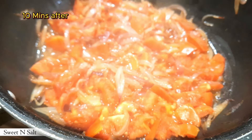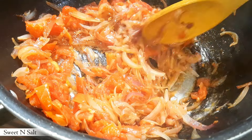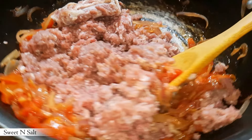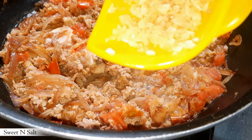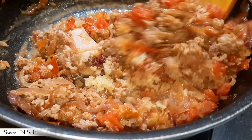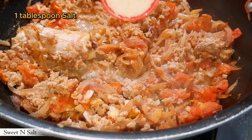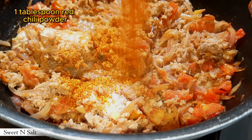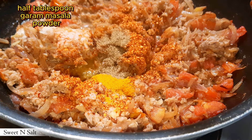After 10 minutes, add half kg keema along with chopped ginger and garlic, one tablespoon. Then add one tablespoon salt, one tablespoon red chili powder, half tablespoon turmeric powder, and half tablespoon garam masala powder.